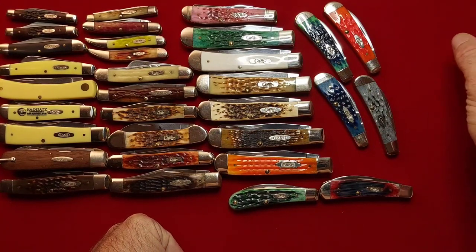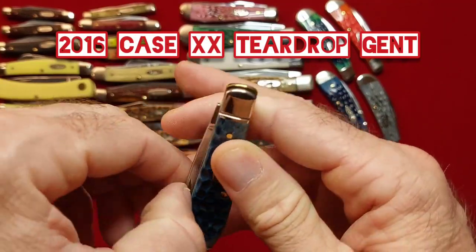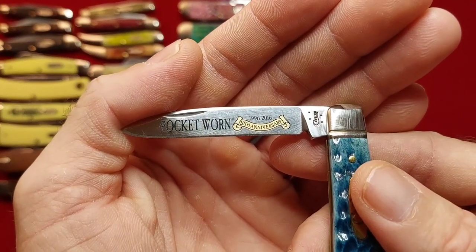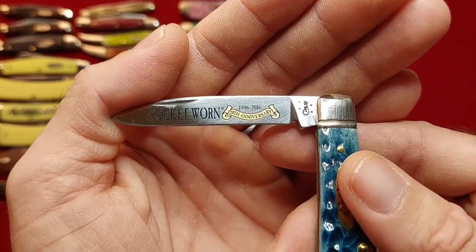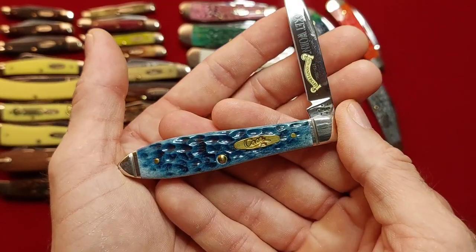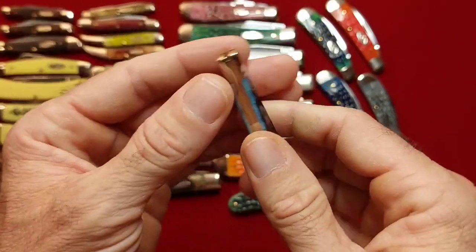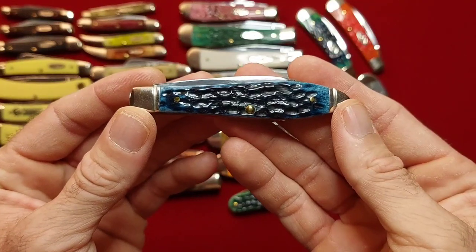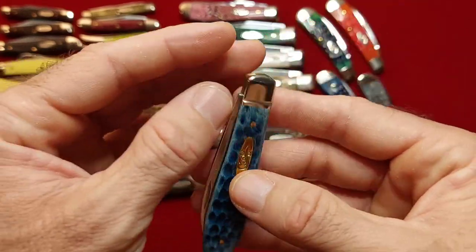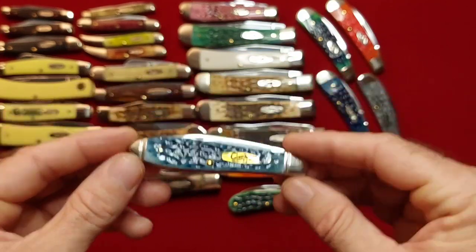I have a few gents now in the teardrop pattern. This is a 2016 — pocket worn 20th anniversary, 1996 to 2016. Really cool knife — this guy has a brass shield, don't see that very often. Just beautiful bone — one pin pinstrap on the bolsters. Just a cool, cool knife.